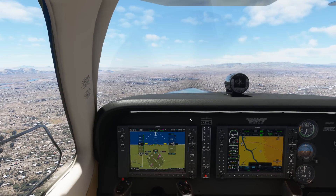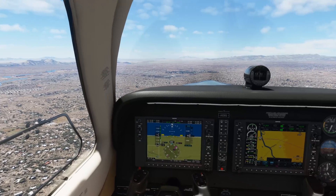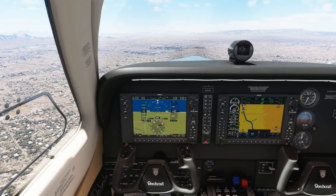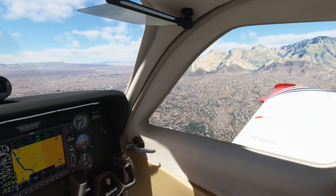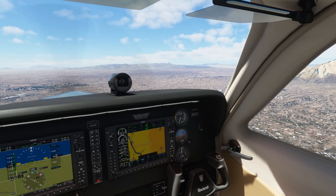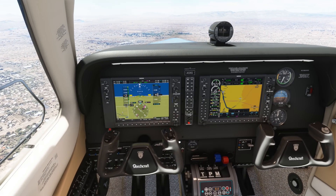In VR, everything is very pixelated. It's a cool experience — you get that 3D perception, you can turn your head, look around, you get depth perception, which is crucial to any racing or flying game. It doesn't matter what it is; if you can get the depth perception it changes the entire performance. But everything can be really pixelated, meaning you get what's called a screen door effect.